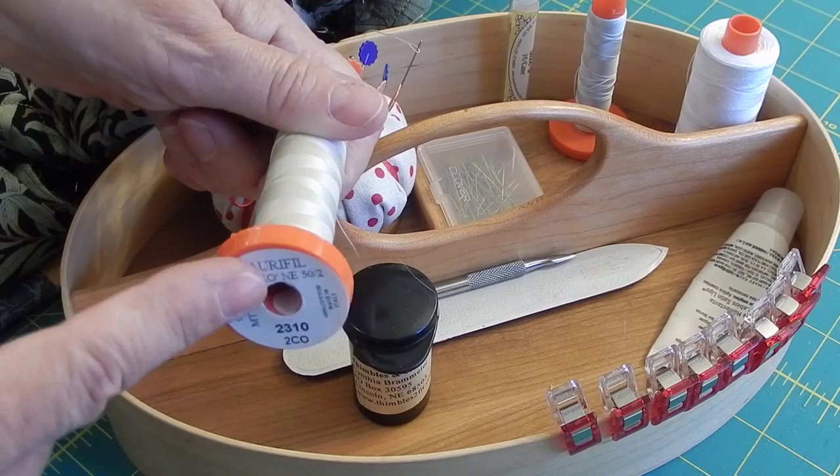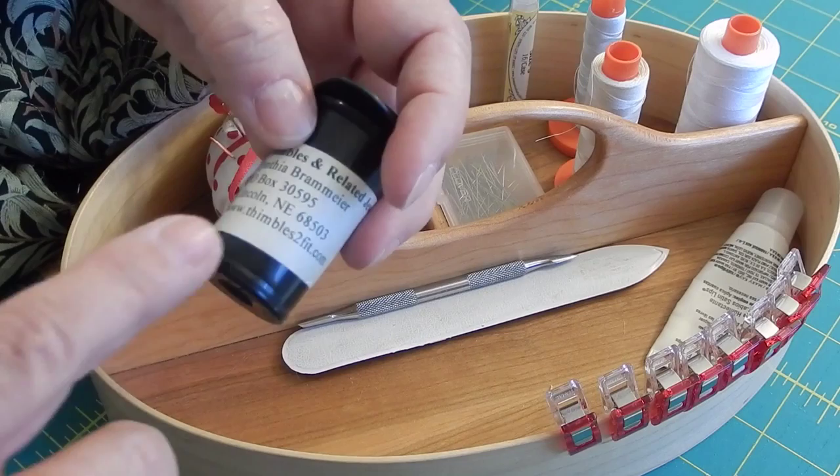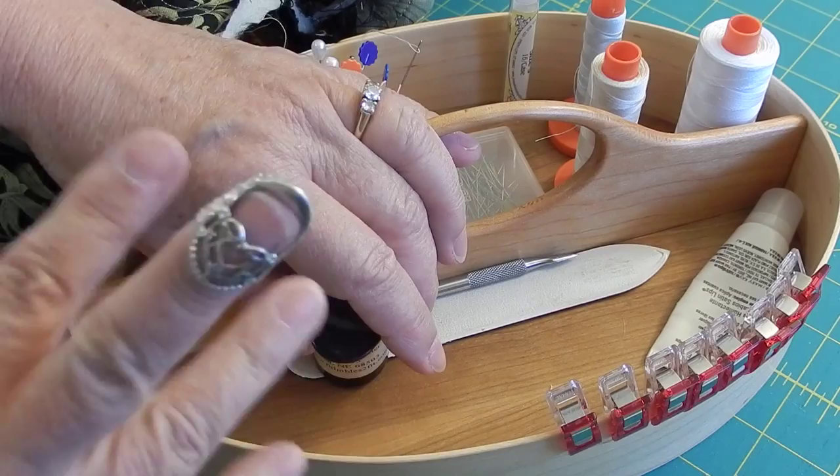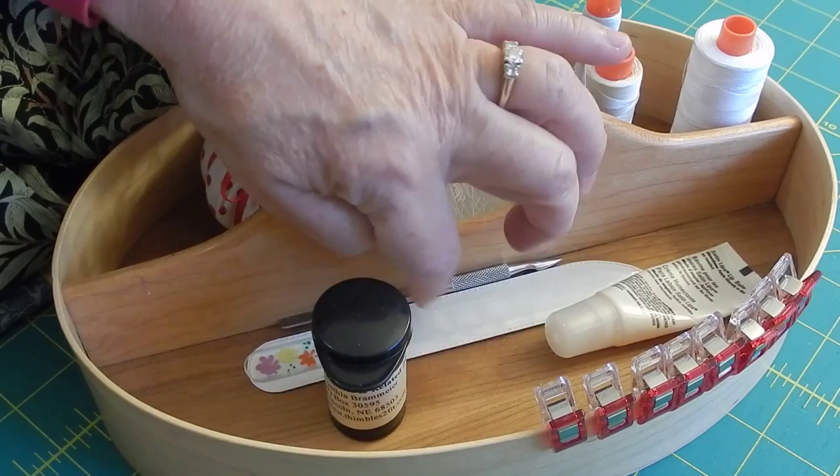I have my thimble, which is made by Thimbles to Fit. It's extremely comfortable — I wear it with no issues. I've got some binder clips lined up on the edge, a little bit of lip gloss, a nail file, and a poker that I use sometimes — it has to do with nails, but I actually use it for sewing. So that's what's in here.